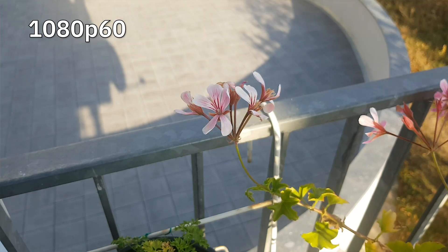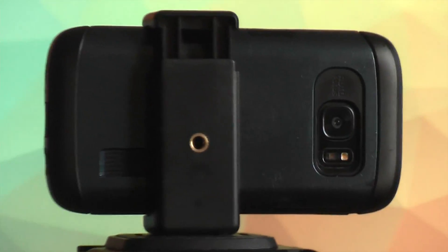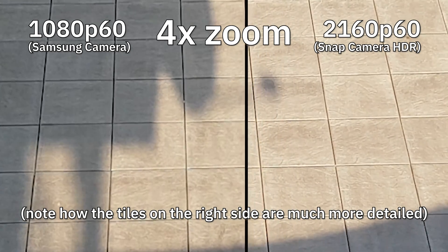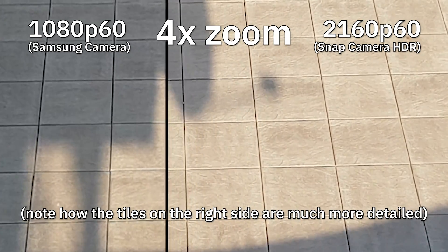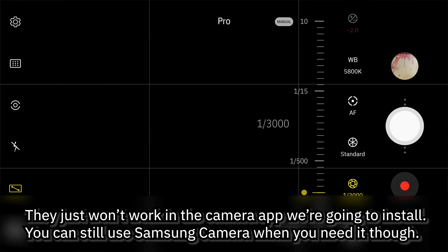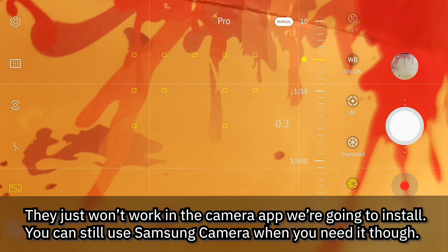The first question you probably have is: why? Is there even a difference between 1080p 60 and 4K 60 when it's captured by such a small sensor as the one in the S7? And the answer to that is yes, there actually is. Now there are also some drawbacks to doing this.